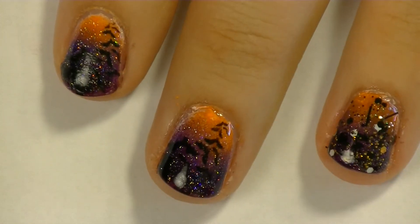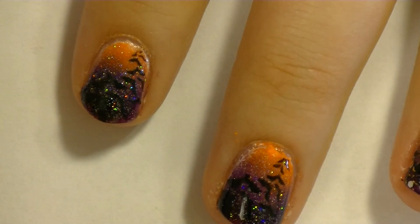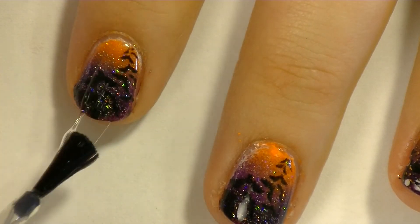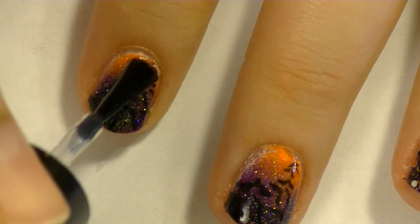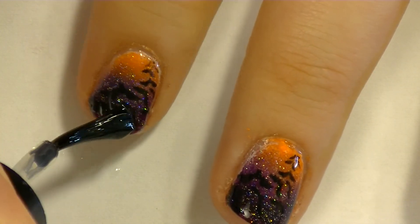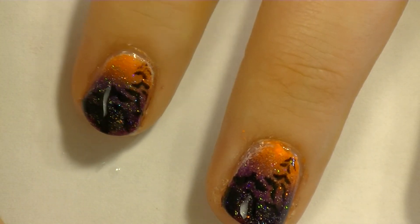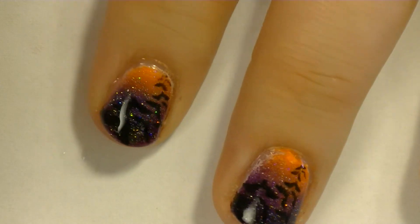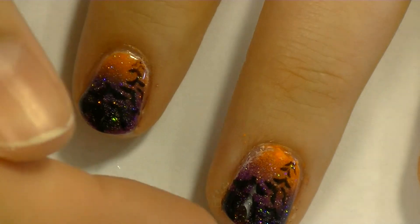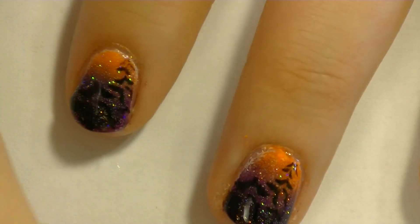I finished cleaning up around my cuticles and I also applied top coat to all of my fingers. Seche Vite is really gloopy, as you can see, and for people that are new to Seche Vite this might get really irritating. Some people hate Seche Vite for this reason, but I just think it is such a great top coat - like my miracle worker top coat. And don't forget to cap the tip - just rub the edge of the brush at the tip of the nail because Seche Vite has a tendency to shrink.